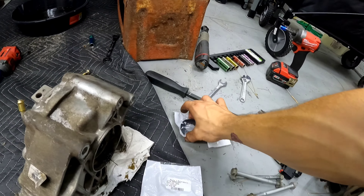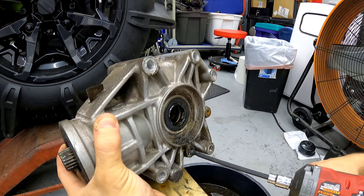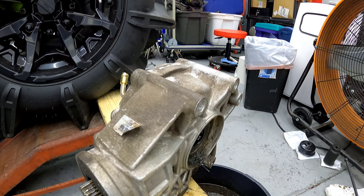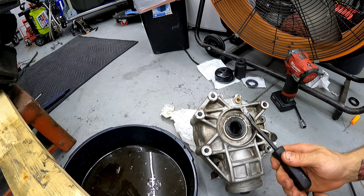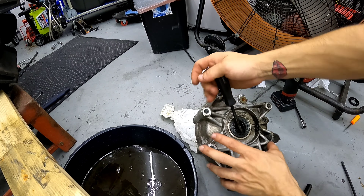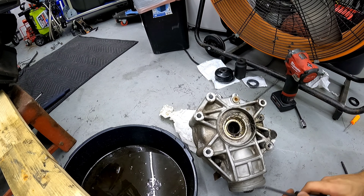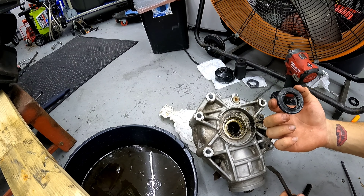Put the new ones in right here. There's definitely water in there. The easiest way to get this out is to stick the pick in there and force it up — do that all the way around. She popped out.